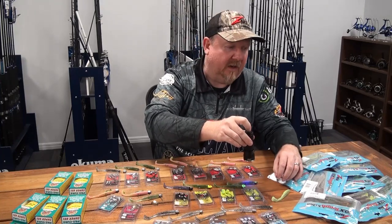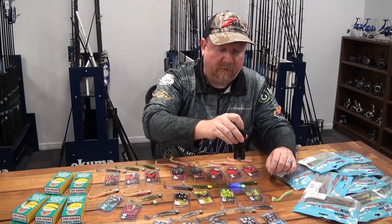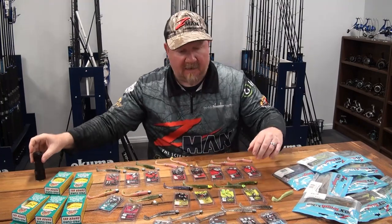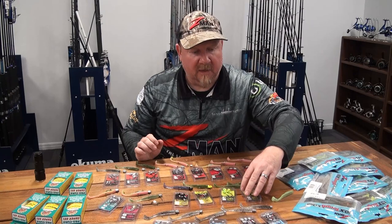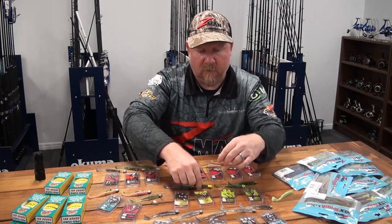That UV reactive chartreuse head gives extra attraction. If you're fishing for fish that are actively feeding or more aggressive, that UV reactive plastic or head can really fire them up. That's our Gamakatsu hook on the Demons - a finer wire hook for maximum penetration, great on bass and flathead.